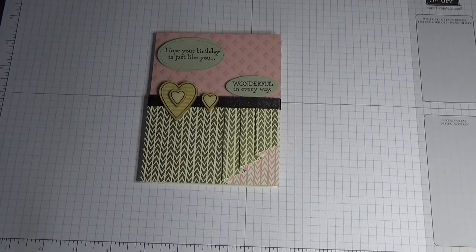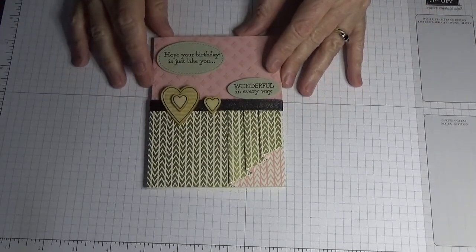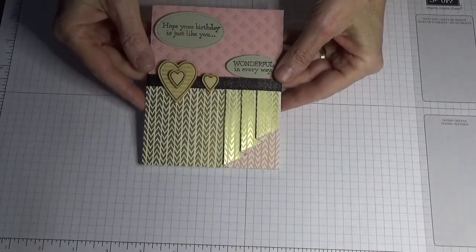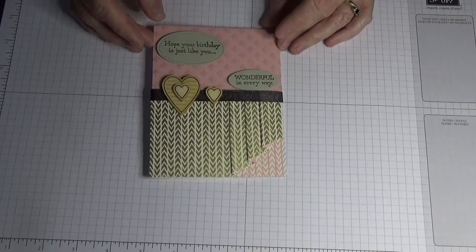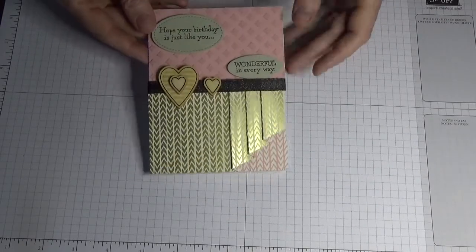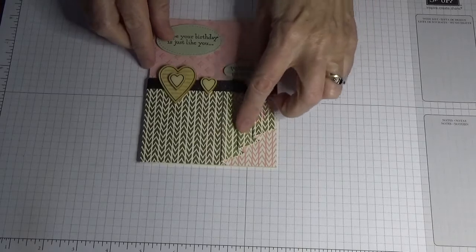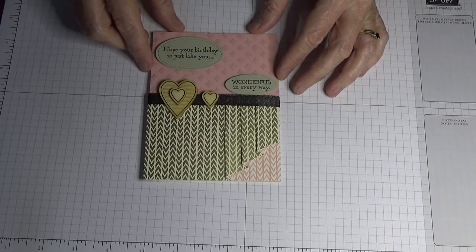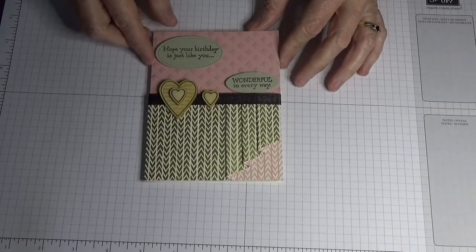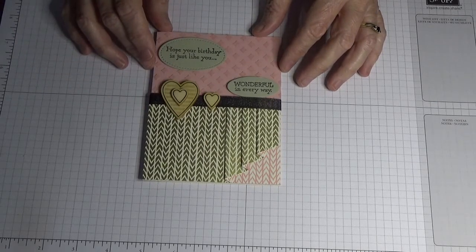Hello everyone, welcome back to Angela's Craft Room — independent Stampin' Up demonstrator in Australia. I've got this card to showcase to you today and we'll go through and actually make it, but we're going to use different colors and some different DSP. I did about a year ago on my channel a tutorial on the curtain fold — half curtain fold like this one — but I just thought it'd be nice to come back and use some of the new embellishments that Stampin' Up have released, their new DSP and just a couple of their other new products.